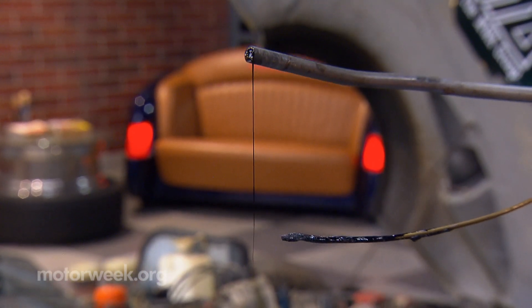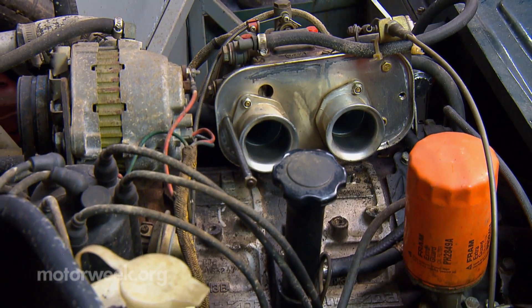So we replaced the fuel line and got the car running. It runs, but not well — it probably needs carburetor work.